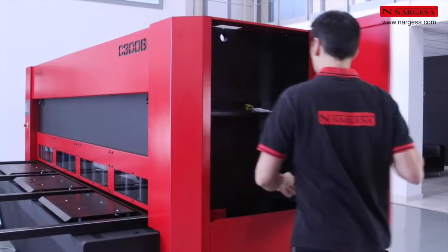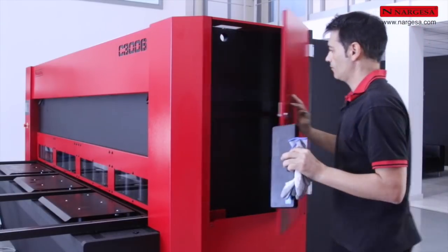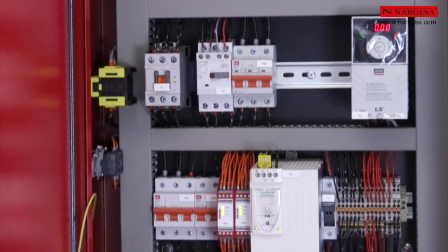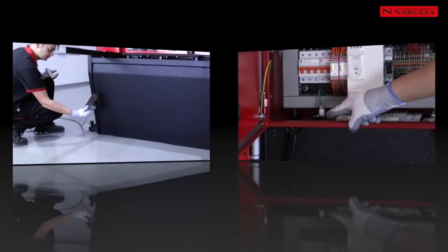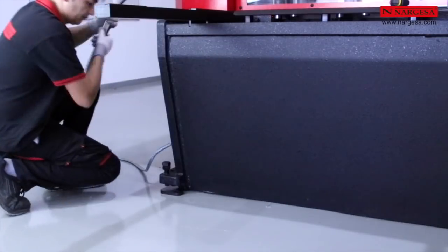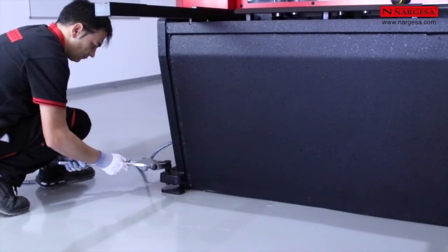Lateral cabinet for storing tools and documentation. Ethernet port allowing remote connection. To guarantee optimal operation and machine stability, it is important to level the shear using the provided screws, as shown in the video.